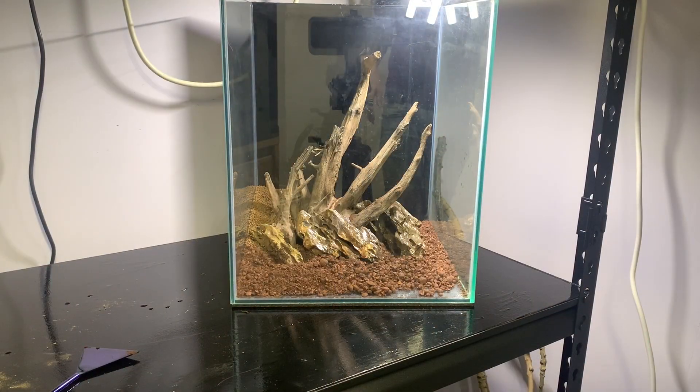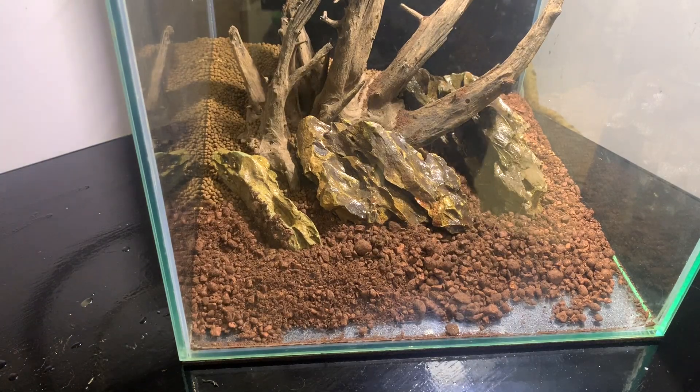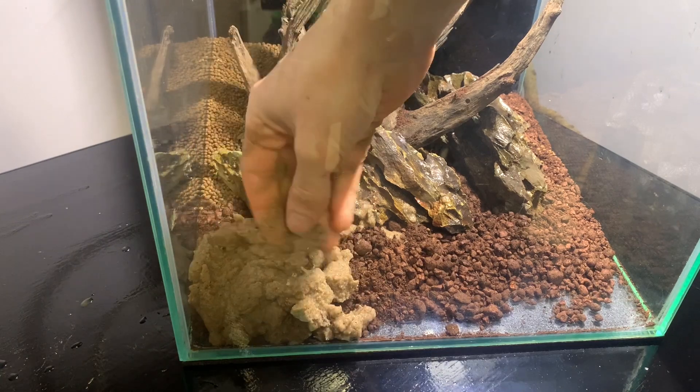So the base of the hardscape is now done. I'm just going to add some sand in. I have washed this sand, so it might make a bit of a mess.